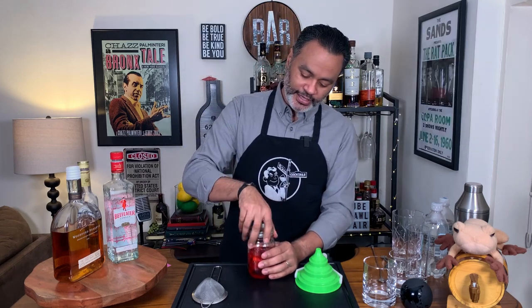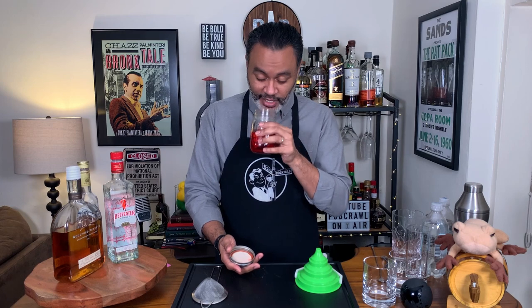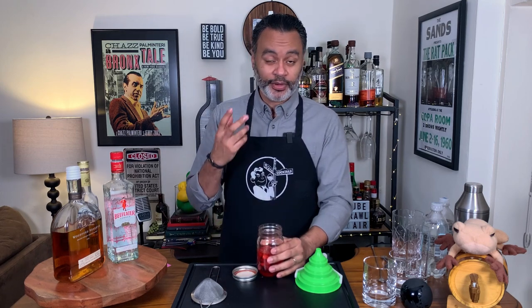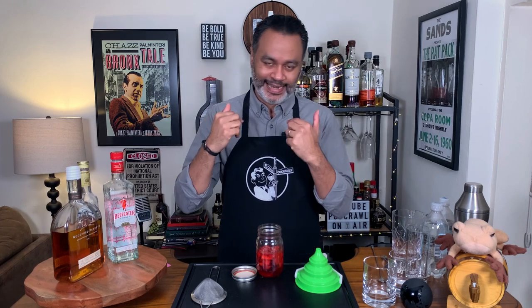So now I'm going to open this bad boy up and give it a smell. That smells amazing — it's almost very candy-like. The strawberries are coming through pretty strong. Obviously it's been infused for about six days, but you definitely get the Campari on the back of your nose there.